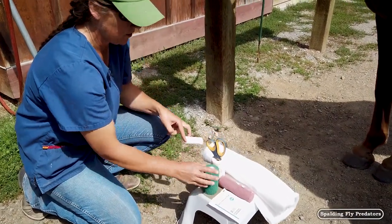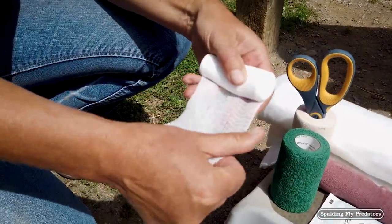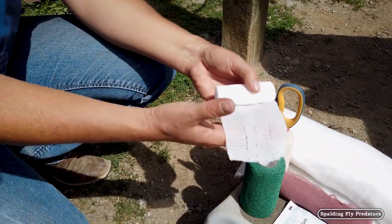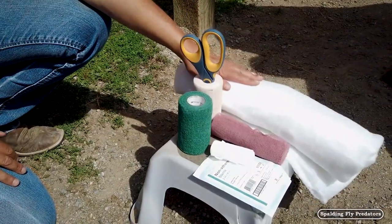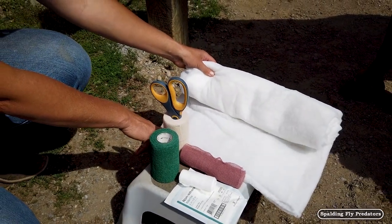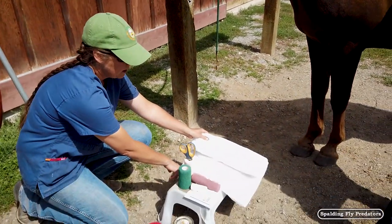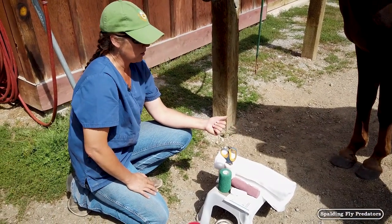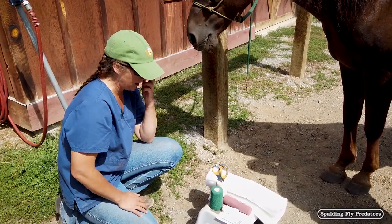The gauze pad is going to be held on with a nice cling wrap — cotton, stretchy, soft to the skin and non-abrasive. This will go directly over the wound pad and directly onto the skin. Our next layer is our cotton sheets, which is the most important layer for protecting all of the delicate structures in the leg. This provides enough cushion padding that we can put on a long-term standing wrap without having to worry about a tendon bow or injury from the vet wrap causing constriction on that leg.